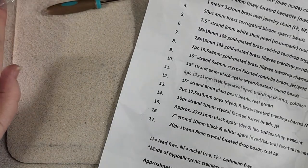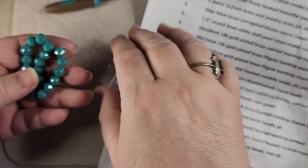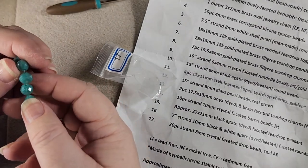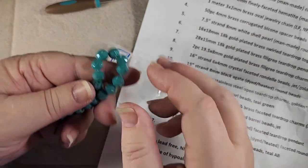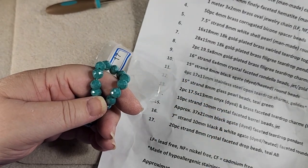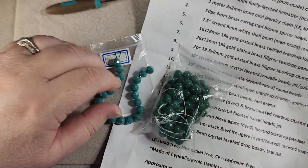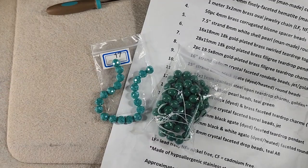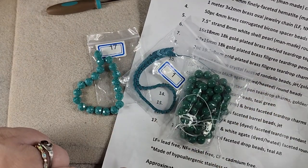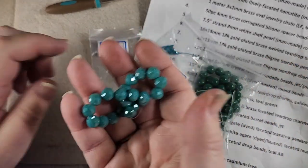Number seventeen, lastly, is a 20 piece strand of 8 millimeter crystal faceted drop beads in teal AB. I don't know why they call them drop beads — they're not quite round, they're almost like a little pear. Really shimmery and shiny. I just wish that this green matched the other greens, because our greens are all slightly different. But of the three, I like these sparkly ones best.